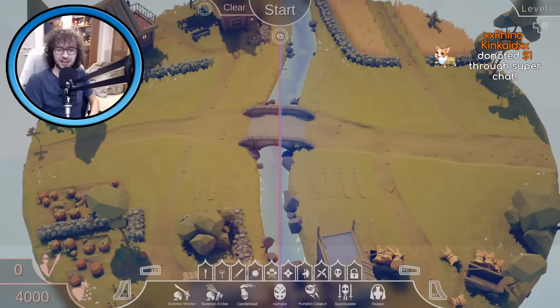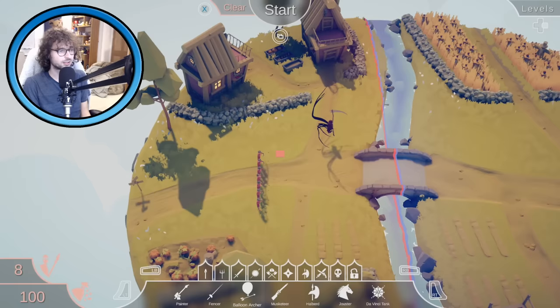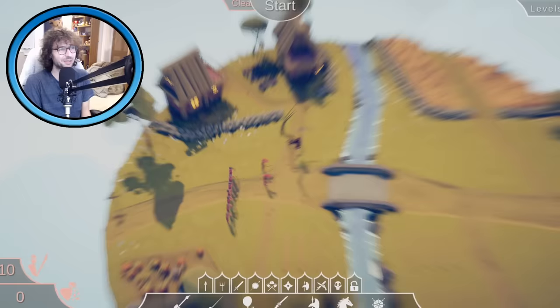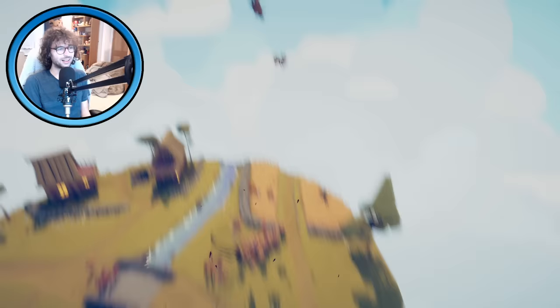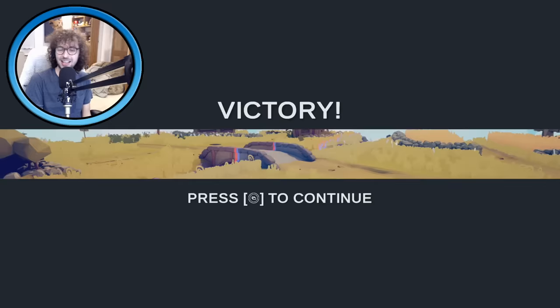Shall we see how many of these levels we can win with only Reapers? I can only afford one here — what else should I put in? Balloon archers! Let's bring in some balloon archers, and we have 100 left so we can bring in two painters as well. No idea what the painters are going to do. I can kind of just say Reaper, go do your thing. The balloon archers are awesome! Reaper is OP — yeah, the Reaper really seems overpowered.